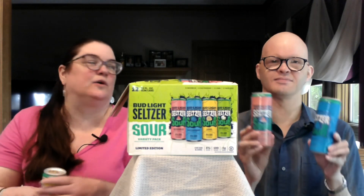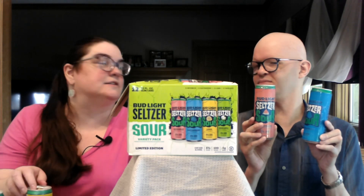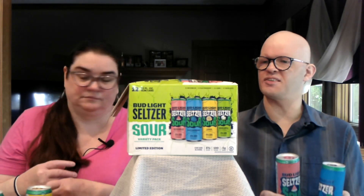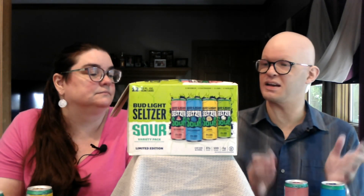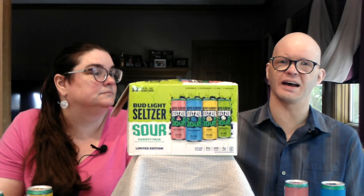Hi, welcome back to Clinky. I'm Mark, and I'm Diane. Today we are taking a look at the Bud Light Seltzer Sour Variety Pack. 5% alcohol, 100 calories — along the lines of White Claw and that sort of thing. I picked up this 12-pack at a typical grocery store for $18.